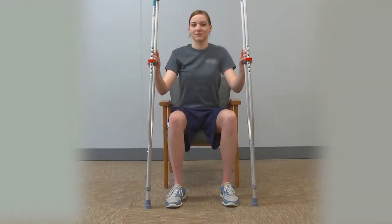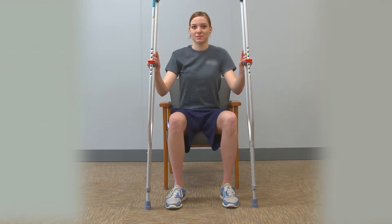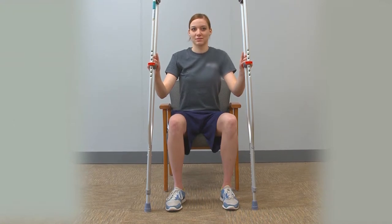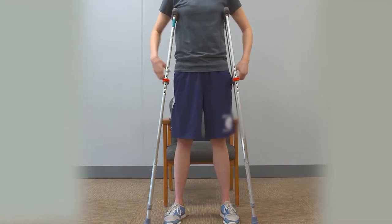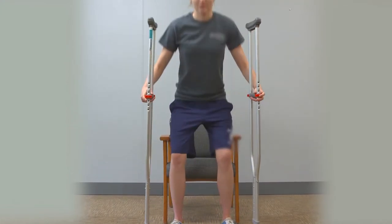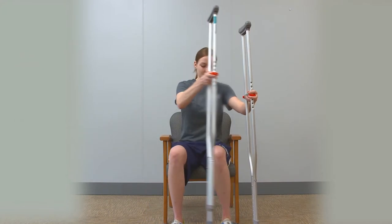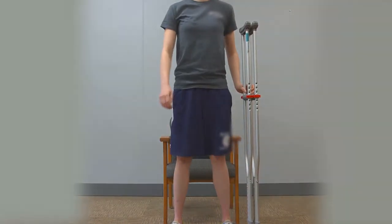When rising from a chair with 50% weight-bearing, both feet can be on the ground with equal weight through them. Keep feet and knees shoulder-width apart for better stability and use of your buttocks. Place crutches in each hand and have them in the ready position when you stand. Tighten your abdominals and buttocks and while maintaining an upright posture, rise up from the chair. If you don't feel comfortable with crutches in each hand, you may put crutches in one hand and use the armrest from the chair to help you stand up.